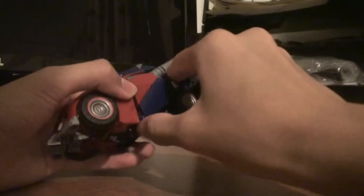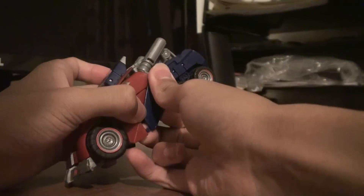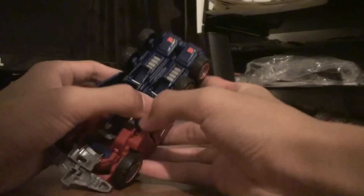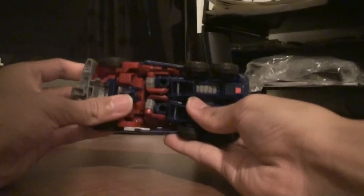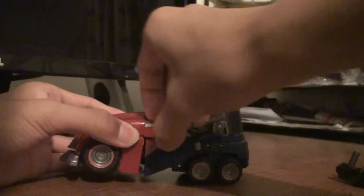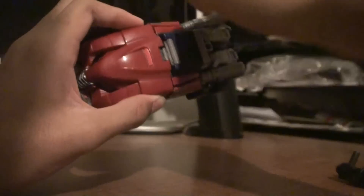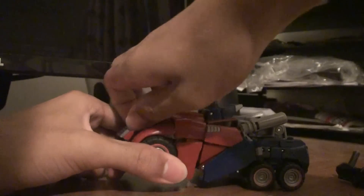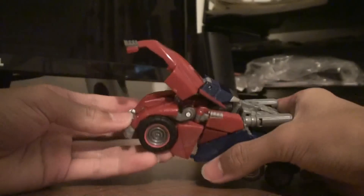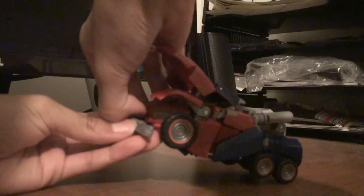You want to unpeg this blue thing, unpeg this blue thing from his arm — which is peg two. Unpeg it. And you kind of have them all broken in half right here. Just kind of move all these panels out of the way so you can get to them later. Take this part, just flip it up. You want to unpeg everything right now, and then you can work on folding him back into a robot.